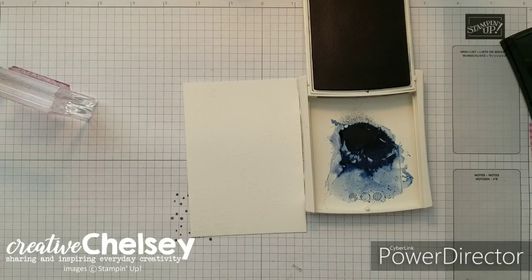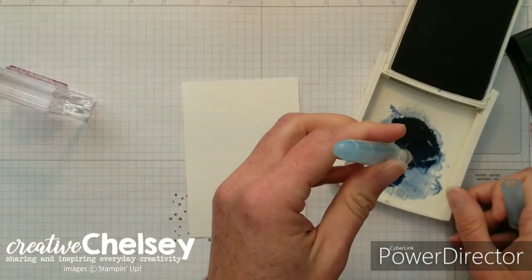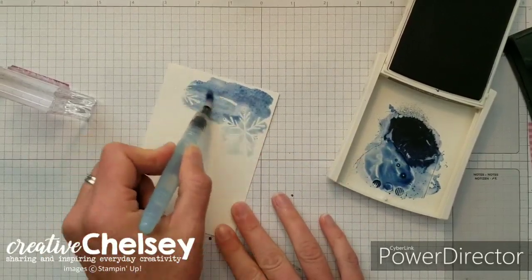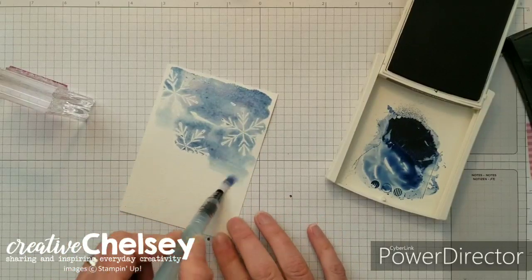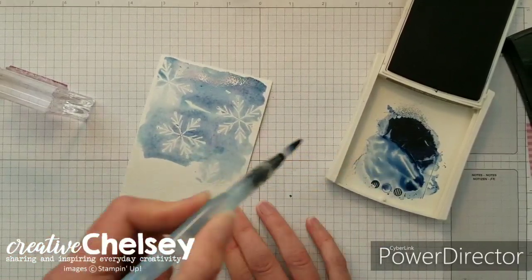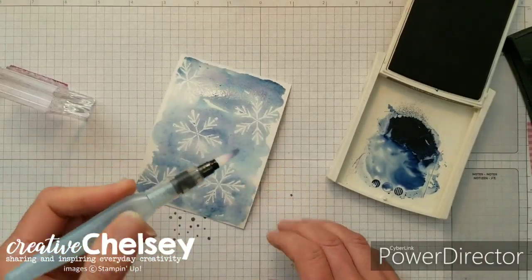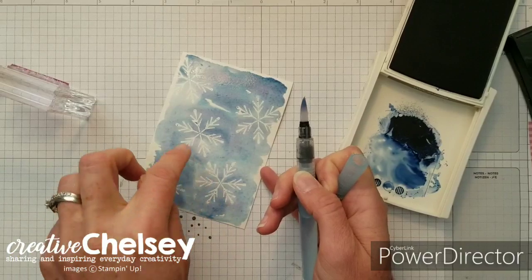I love the aqua painters. I'm going to use that and pick up some ink with a little water and start adding a wash over those snowflakes, and you'll start to really see those pop. It doesn't need to be perfect — a little bit of imperfection is what I love about watercoloring. You can start to see those colors separate; it's just beautiful. I'm going to give a minute for that to seep into the paper and then go back over and add some darker colors behind the snowflakes.